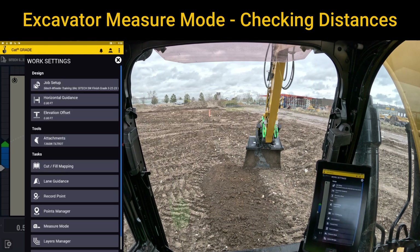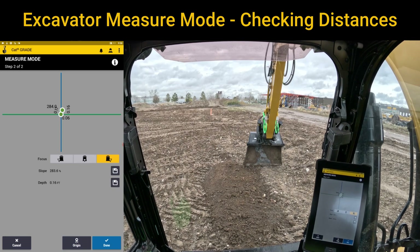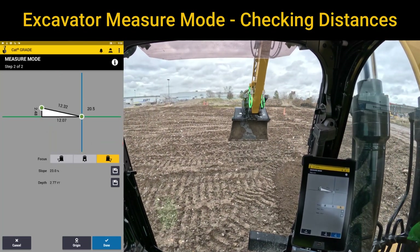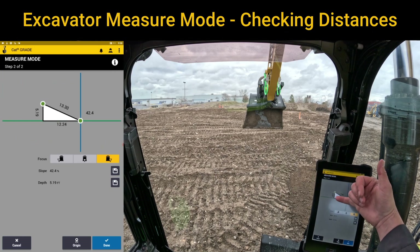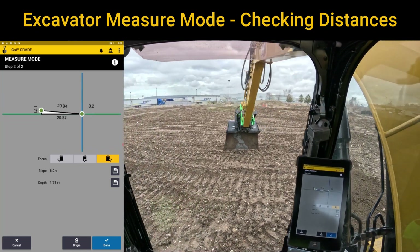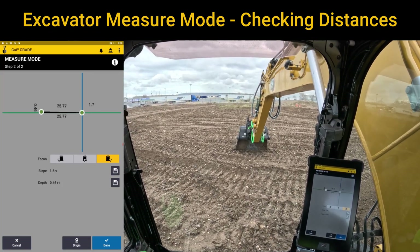I'm going to go back into measure mode and, from the left, middle, or right side — I'll use the right side — I'm going to touch this blue icon that says original. Now, anywhere from that original point it's going to tell me how far I've gone. If I raise way up in the air, you can see from that original point, using the right side tip of my bucket, I've gone over 12 feet — 12.2 — and I've gone up 5.17. You could use it as a reference to see how far it is from the edge of that building to about right there, just using it as a tape measure.